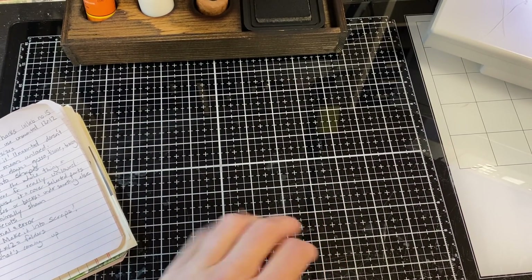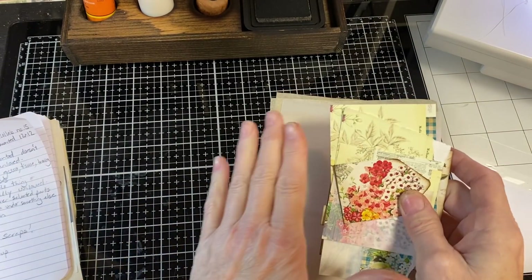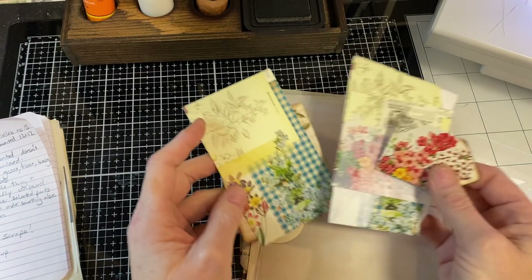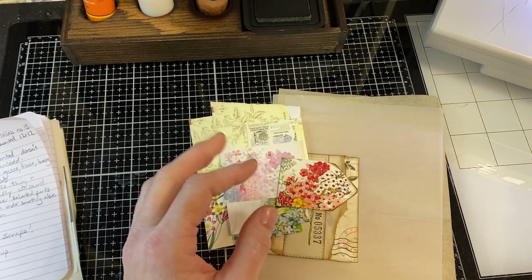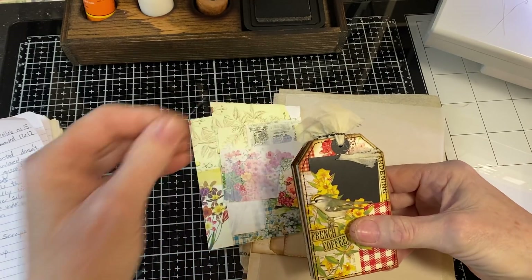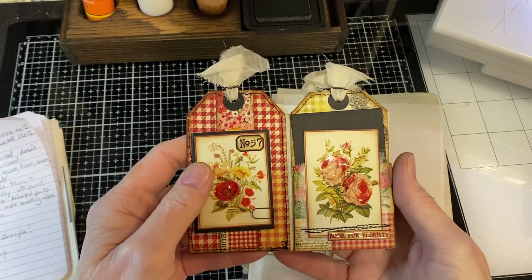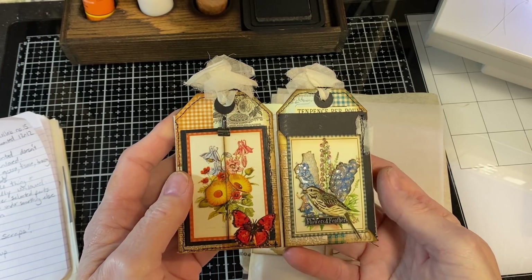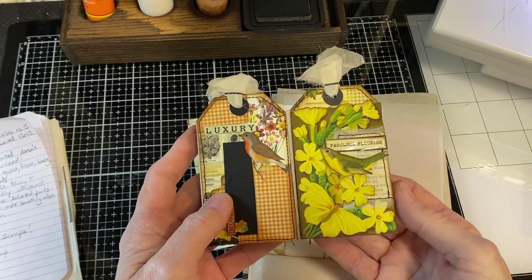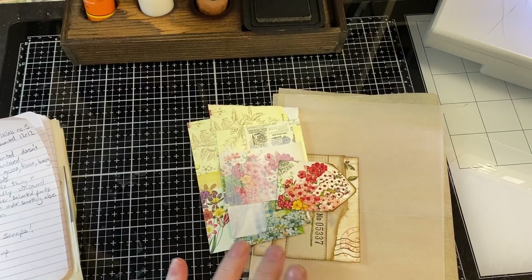Number two: tone it down. One way to tone something down is to use gesso. Gesso is an art supply that comes in white or black, and you can tint it to make other colors. It's essentially a paint base — you can cover with it and then use other mediums on top: stamp, ink, or paint over it. It's a kind of sealant. Here's a great example: these are the same piece. Here you can see the color of the flowers, and here I used a heavier layer of gesso — you can tell the flowers are there but you can't see the color. So you can tone it down by covering it with gesso if you like it but just didn't want it quite so bright.